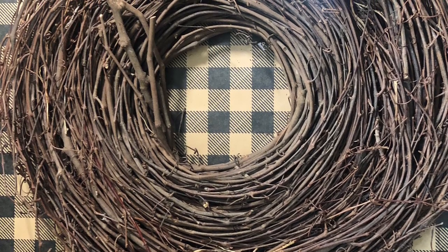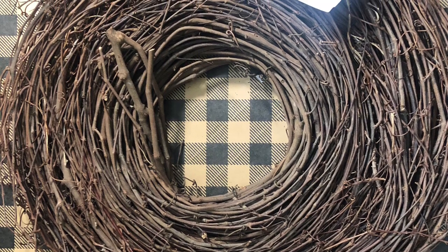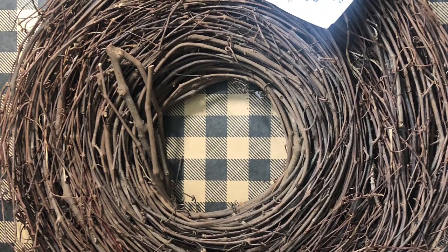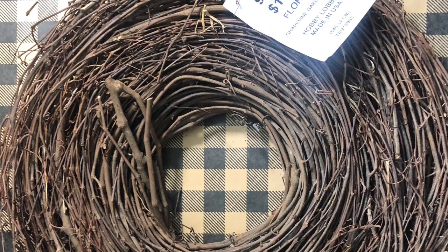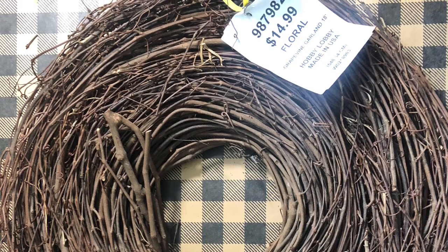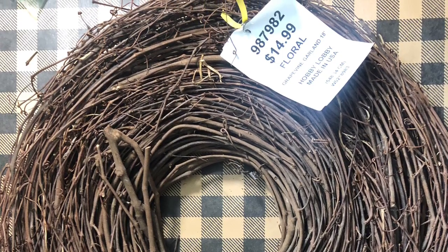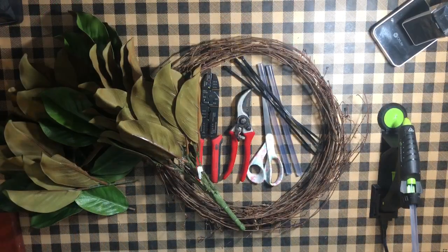First let's talk about supplies. I like to use this grapevine garland you can purchase at Hobby Lobby. That way I can make my wreaths any size I want and they turn out to be a thinner wreath than your normal grapevine wreath that you can purchase. This is only $14.99 and that's before your coupon. But you can use all of these same techniques if you want to purchase a regular grapevine wreath — it'll just end up a little thicker.